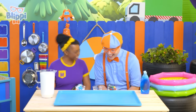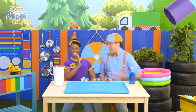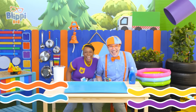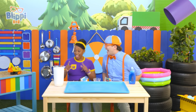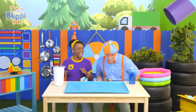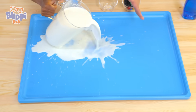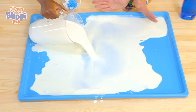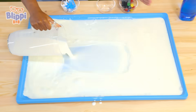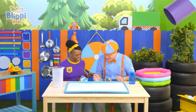That's right, Blippi. So what do we do first? First, we high-five our best friend. I like that part. Now what do we do? Then we take this milk and we put it into this big blue container. Okay, here we go! Whoa, there's so much milk! That was fun.